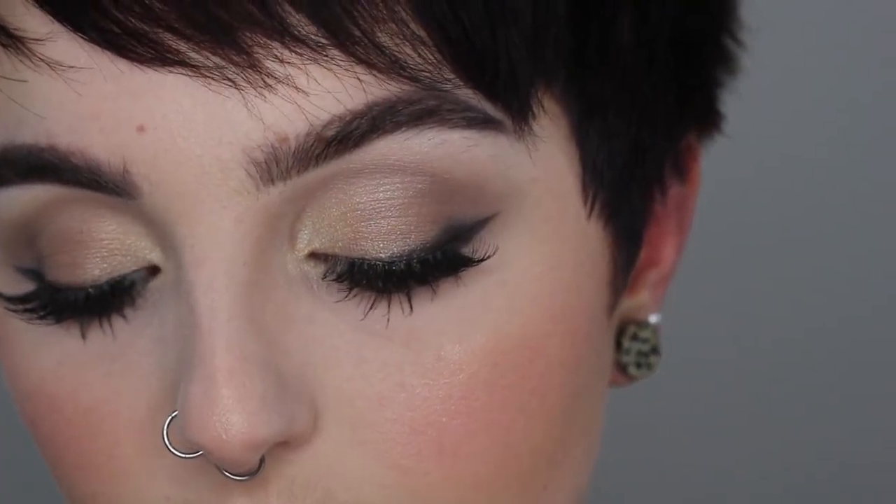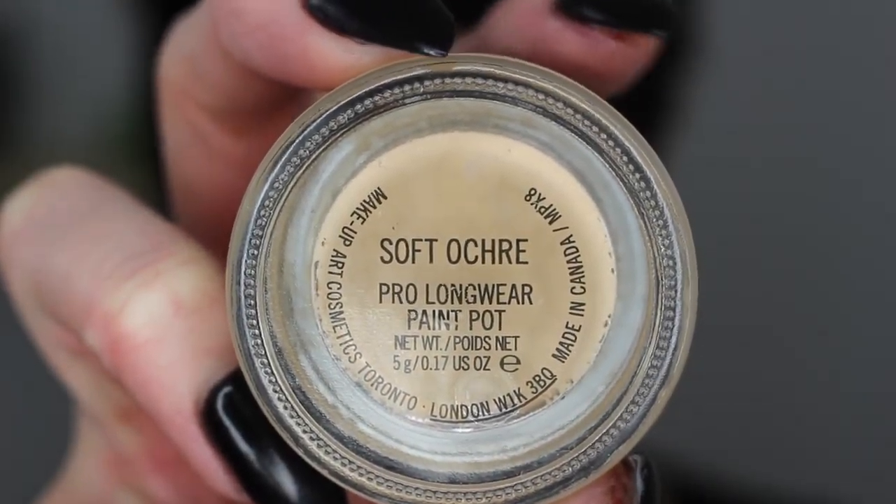Hey guys, welcome back to my channel! Today's video is on this soft smoky glam look. I partnered with Real Her Makeup for this video — they sent me a package of all their products. I was really excited to try them out because they are all gluten-free, paraffin-free, natural ingredients, and cruelty-free. If you're interested in seeing how to get this look, just keep on watching.